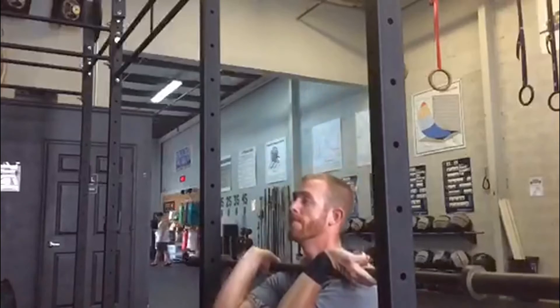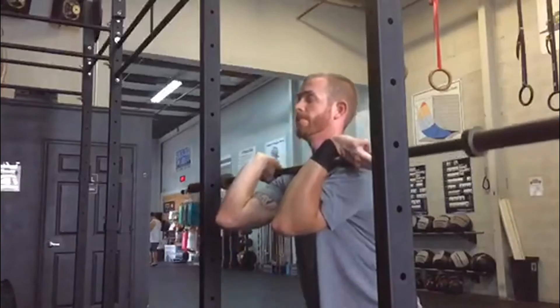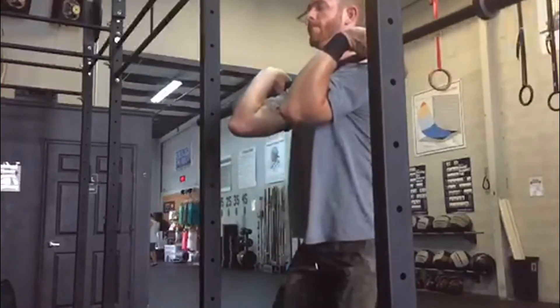it forces the barbell to go up and down my midline, thus making me scoop my elbows underneath into the front rack position, giving you a good habit. So we want to make sure that we are keeping that barbell right up against our body. Practice this — it'll help you out.